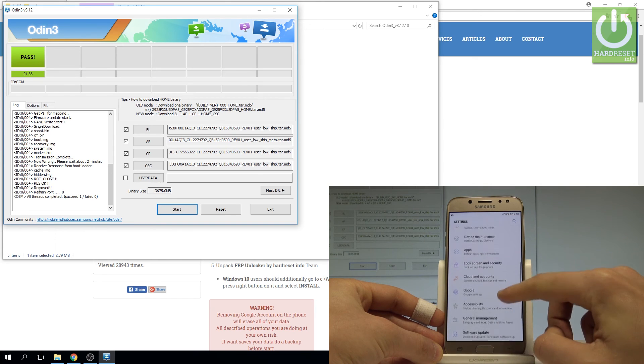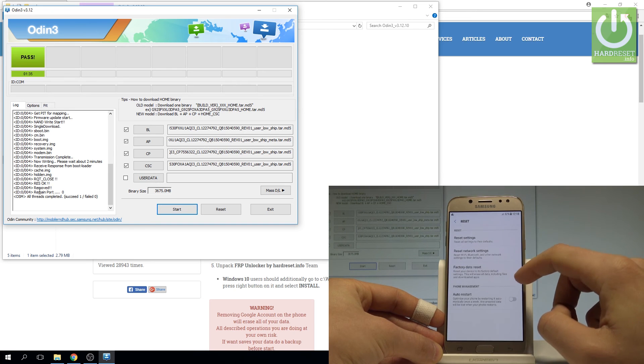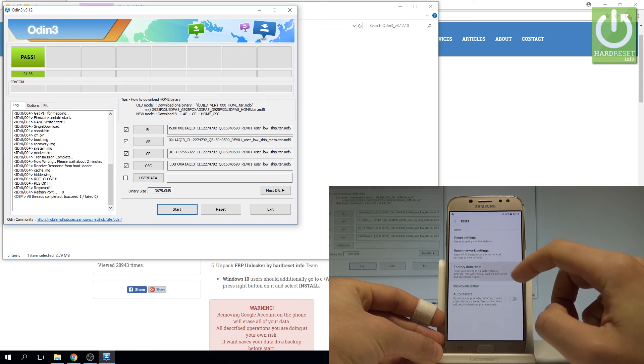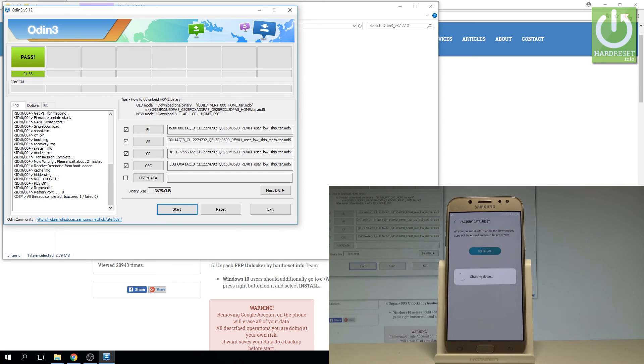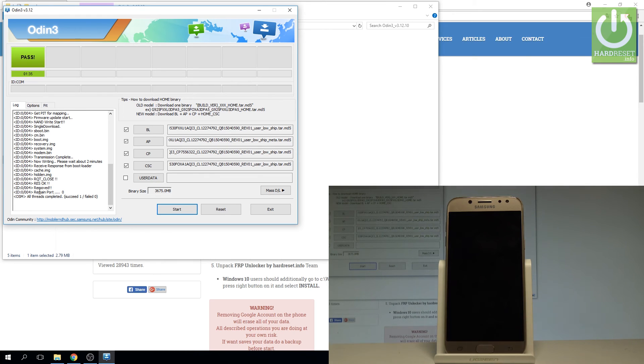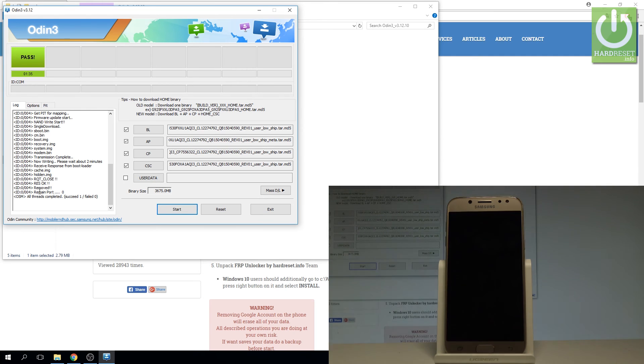Now you can perform the hard reset operation. Let's choose General Management, tap Reset, select Factory Data Reset, read the information, tap Reset again, tap Delete All. Now the device is performing the hard reset operation to fully erase the factory reset protection. Let's just wait until the whole operation is completed — afterwards the welcome panel should pop up on the screen.